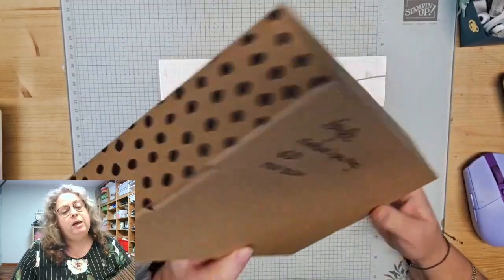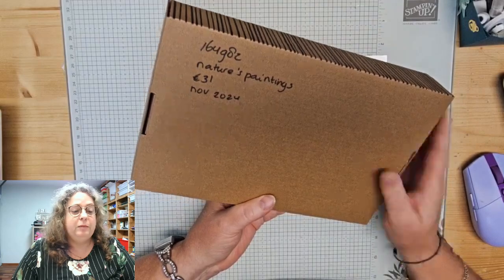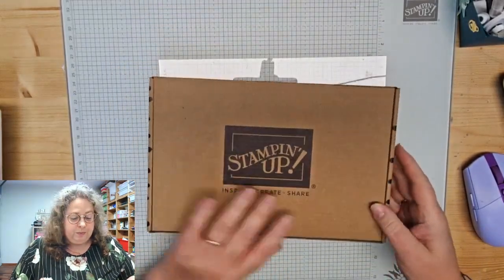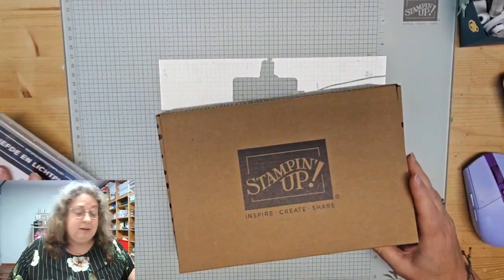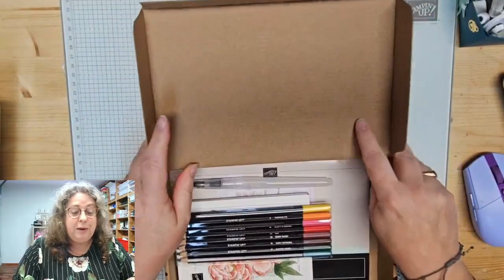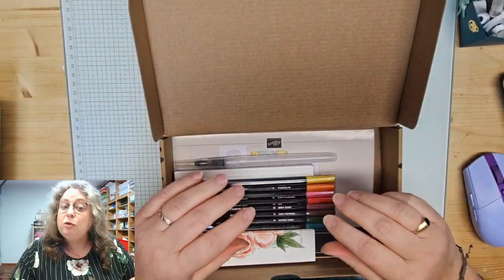Goed, de kit. Deze kit heet Nature's Painting. Die is op 5 november in de verkoop gekomen en die kost 31 euro. Het gaat echt goed op dit moment. Ik ben eigenlijk heel verwonderd dat in een week tijd je je weer zoveel beter kunt voelen.